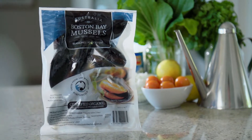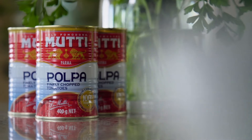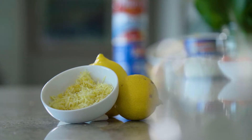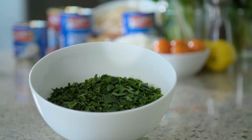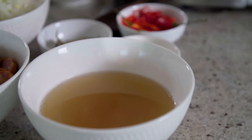For today's ingredients we're using a kilo — two packets of Boston Bay cooked in the bag. We've got 500 grams of linguine, a bit of white wine, some olive oil, some diced tomatoes, a small diced onion, two cloves of chopped garlic, some lemon zest, a big handful of chopped parsley, a good grind of black pepper, and we're also going to use some of our mussel stock out of our cooked in the bag packet.